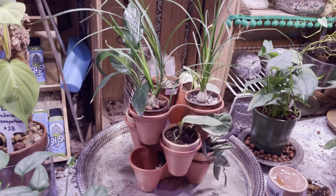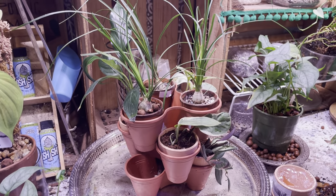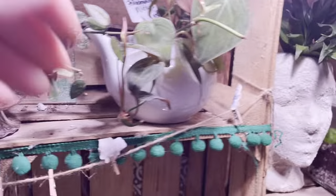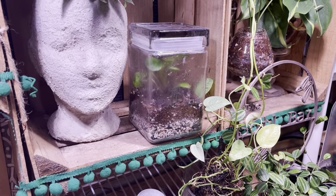Definitely make sure you keep checking out your local Dollar Tree and the thrift store too, because you can find great unique things to pot your plants — like this little teapot, which I got from the thrift store.